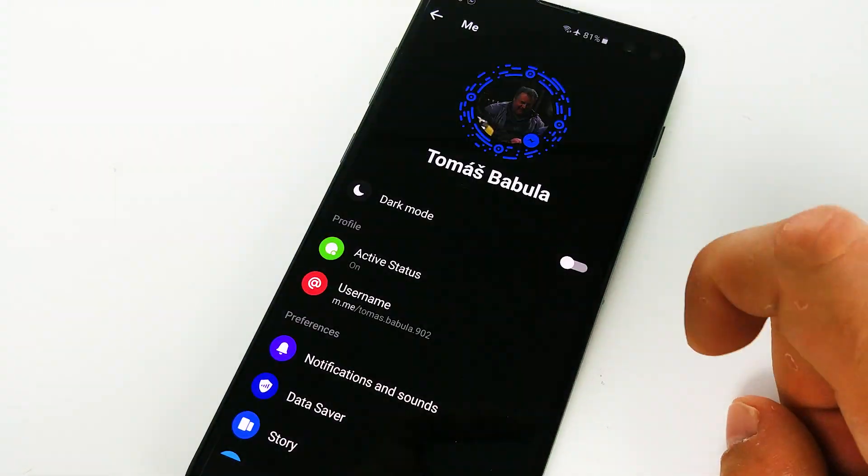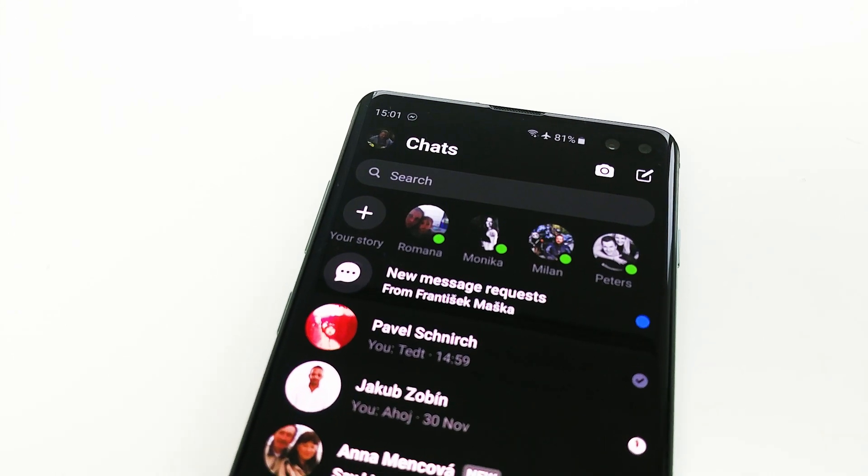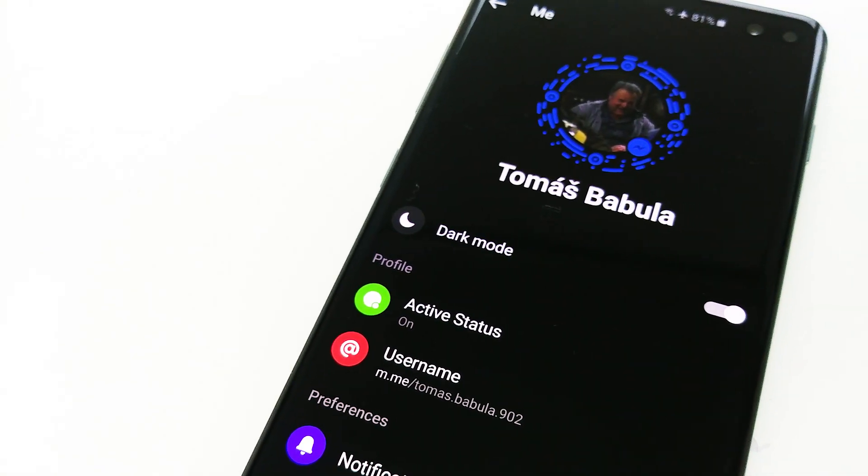Hey, what's up guys, it's Vontae here and today I'm going to show you how to enable Dark Mode in Facebook Messenger by sending a moon emoji. So without further ado, let's get started.